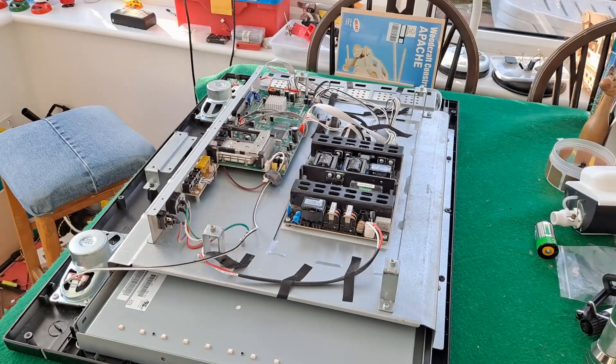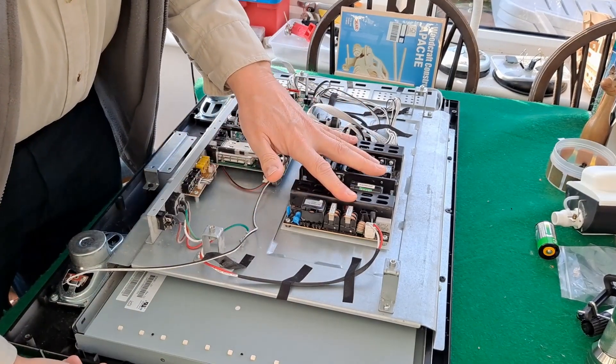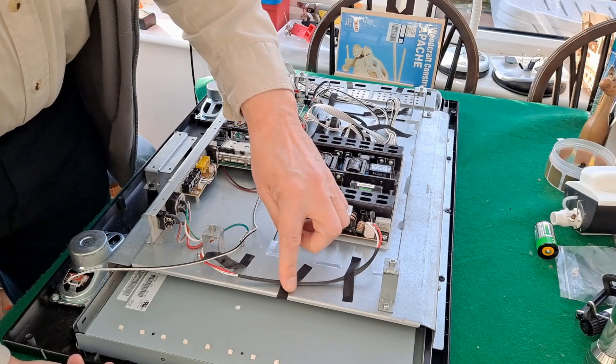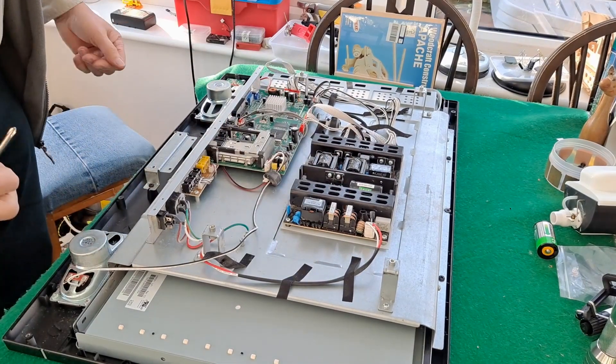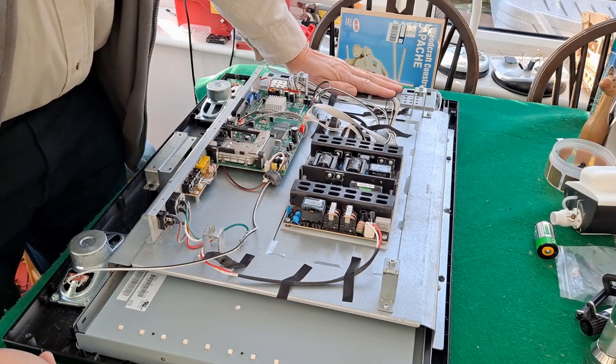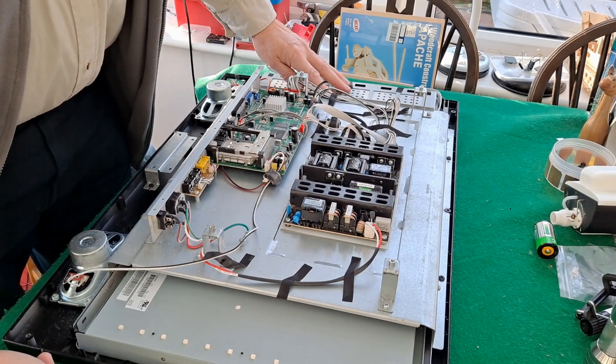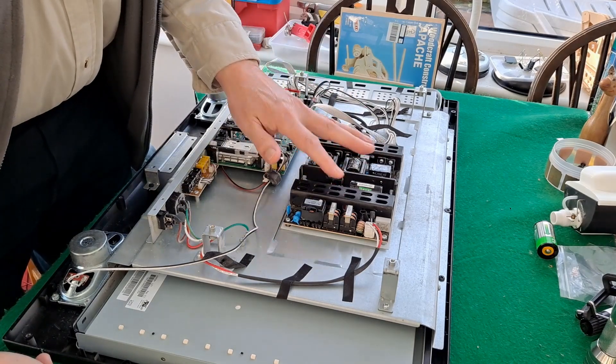So I've taken the back cover off. If you haven't seen the previous videos, that's the power unit. That's the mains feed in, which is disconnected, so we've got no power on here at the moment. And over here is the inverter board, under that panel there. So we'll just try replacing this for now.